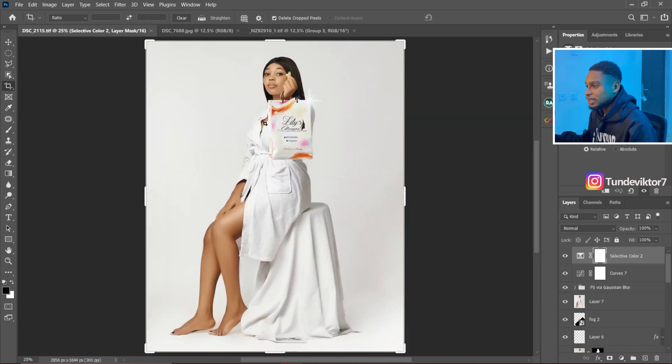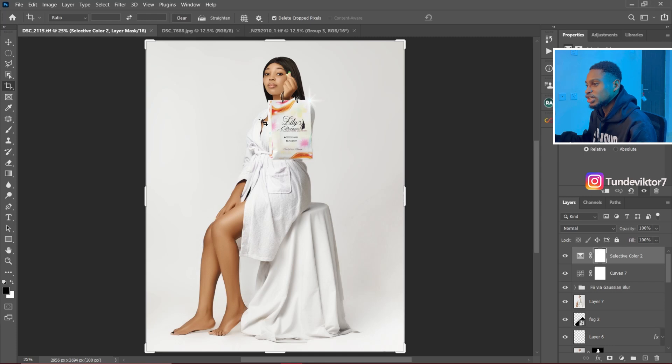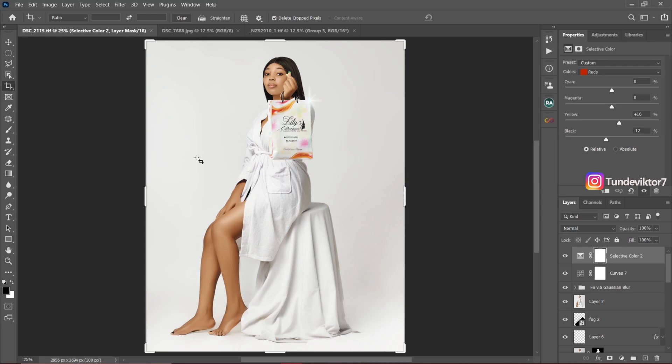If I was to retouch this full body image personally, I'll be using a blur radius of about three to four. Each photographer or retoucher has their own frequency separation blur radius which they use. For me, if I was to retouch this image, I'm going to be using a frequency separation blur radius of three to four. The reason I use a smaller blur radius for this image is because it's a full body image and we won't see the effects if you use a higher blur radius. Remember, the lower the blur radius, the smoother the image and the less texture it retains, while the higher the blur radius, the more texture you have on the image.